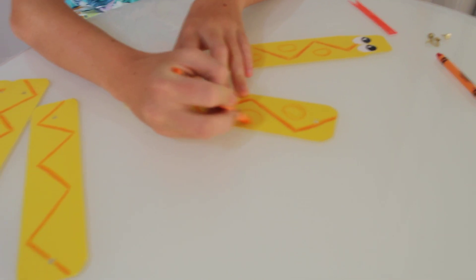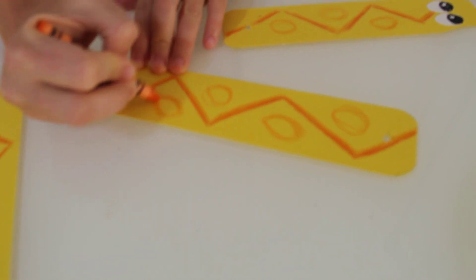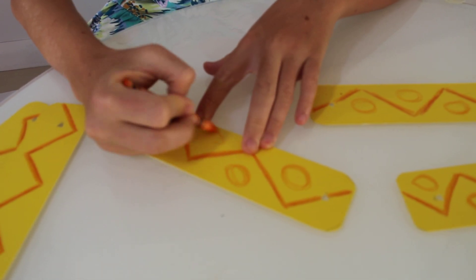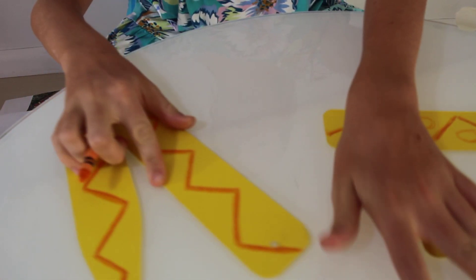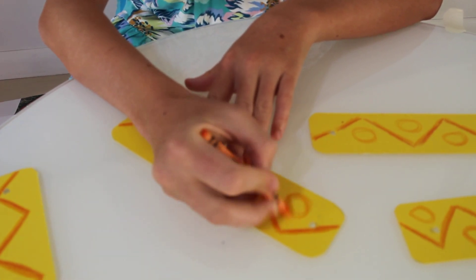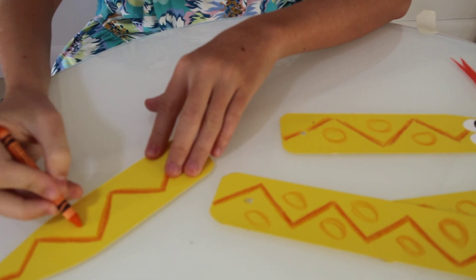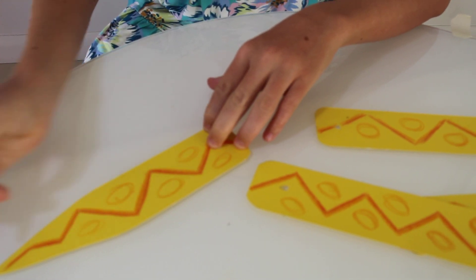I will draw my circles here in between the zigzag lines, like so, to add some more detail to my snake and make him more colorful. And you can make your snake any color as you saw — there are different colors in nature. There is even a blue snake, which is very interesting. I will finish with these circles here and lastly on the tail, right here.